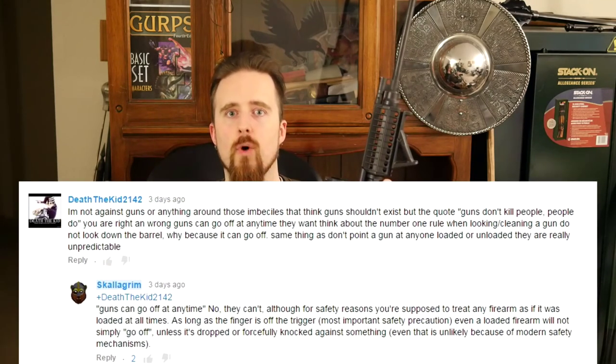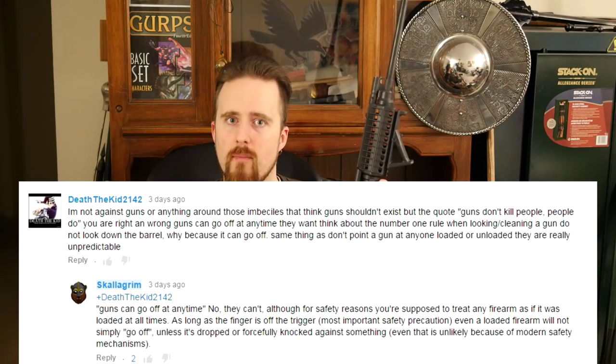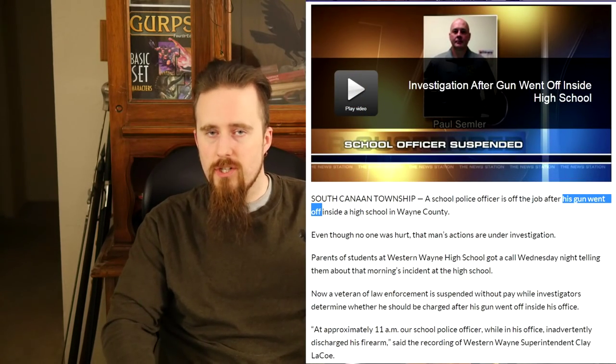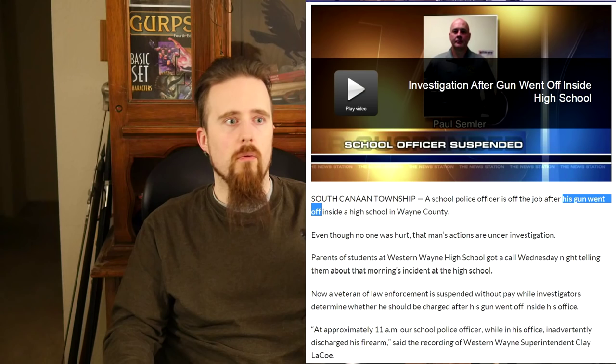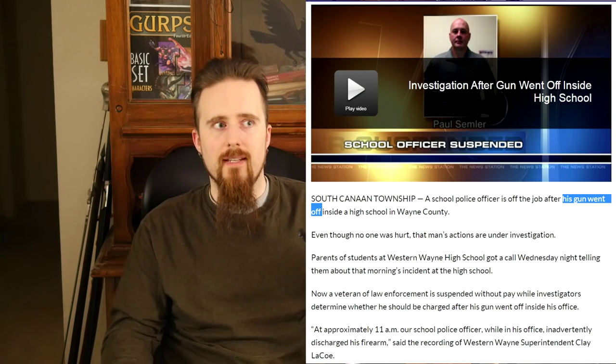Occasionally I come across this idea that people have — who are not firearm owners — that a gun can just go off. And actually, not just people who are not firearm owners. Sometimes you also see, for example, when there has been a negligent discharge, somebody will just say, 'Oh well, I was just cleaning it and suddenly it just went off.' That's not what firearms do. They just don't just go off.